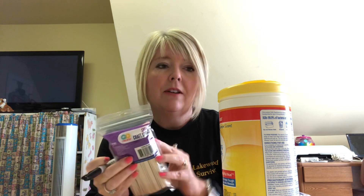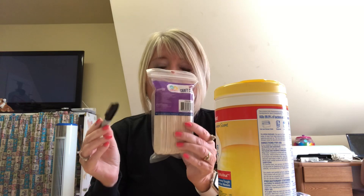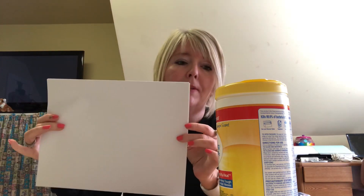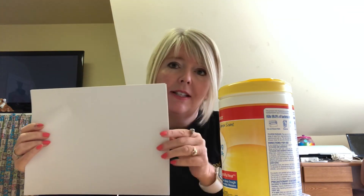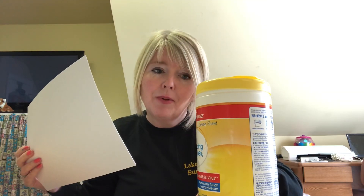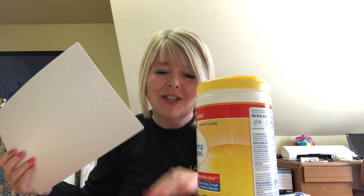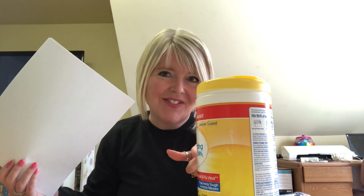So supplies today: you need some sort of container — I prefer this one — craft sticks, a Sharpie, and then I'm going to use a piece of paper. I'm going to replace the label that's on my container and put a new label on it. My paper is larger than my container, so I'm going to take this label off, measure it, cut it, and put a new label on mine. Get your supplies and I'll get my stuff ready and be right back.